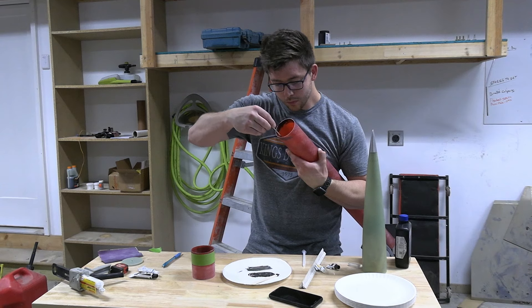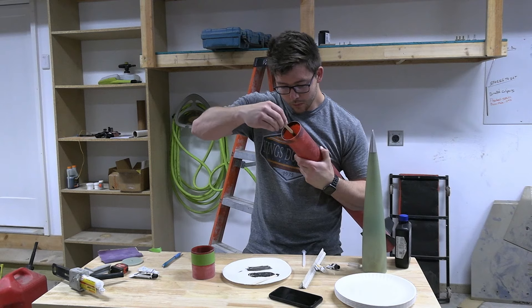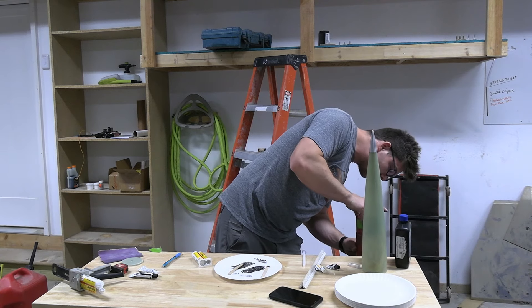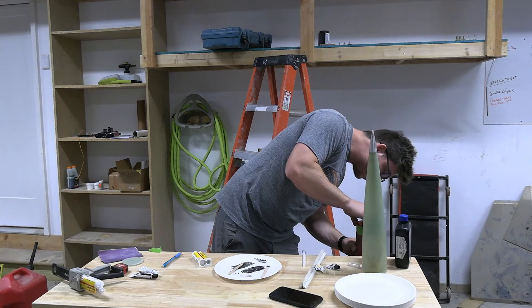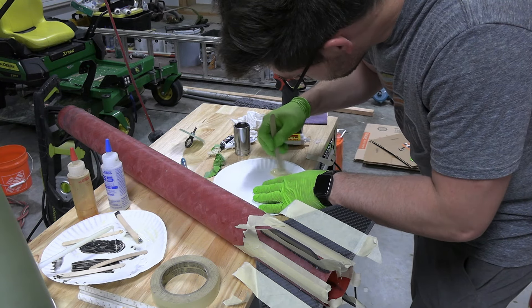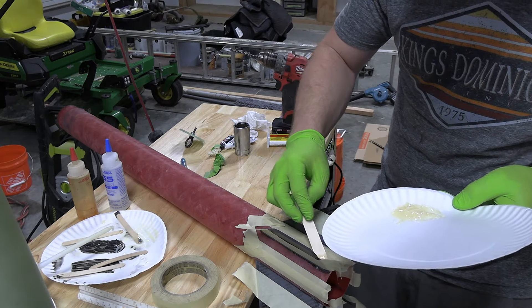Now that those fins are on, we're going to take a little bit more JB Quick, put it in the top of the tube here, and that will glue in our coupler. Few things are as satisfying as sliding a coupler into a tube with epoxy — something so satisfying about that. We let that set up and remove the tape.